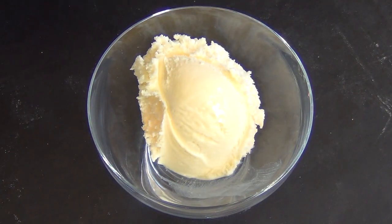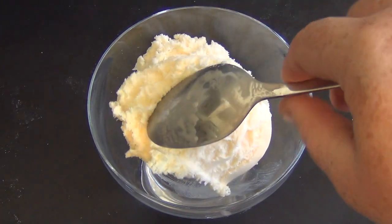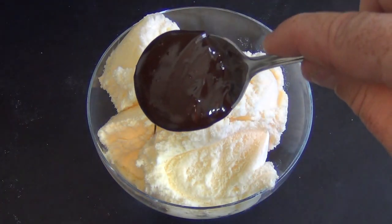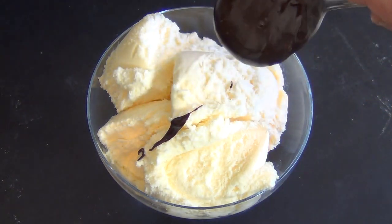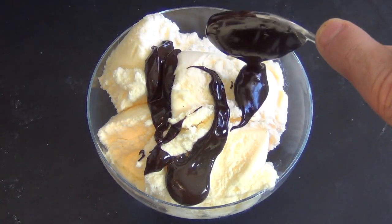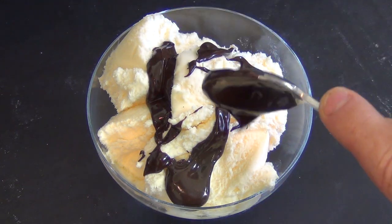Whatever you're going to put the topping on, go for it. I'm putting some on ice cream. Just put it wherever you want — use a spoon, put it in a jug, whatever.